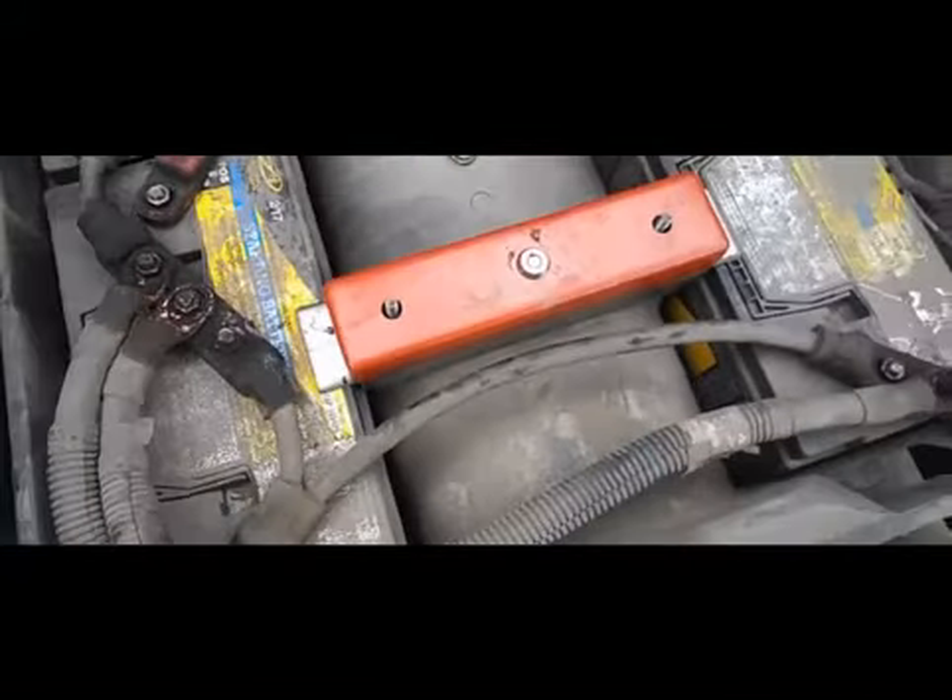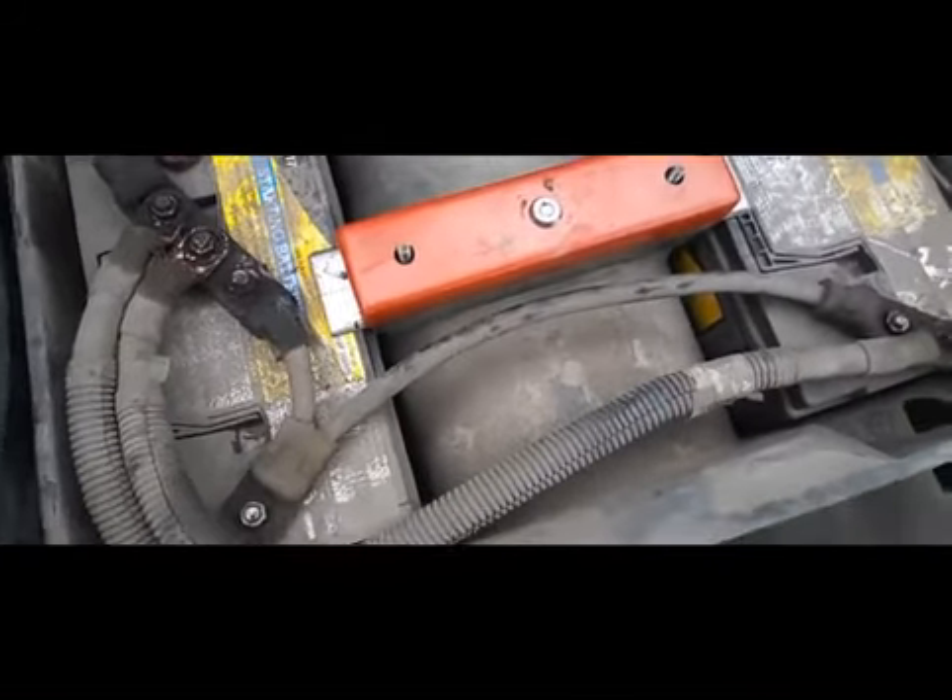Once it's secure, they can't get to the inner bolts. They can't take your batteries.